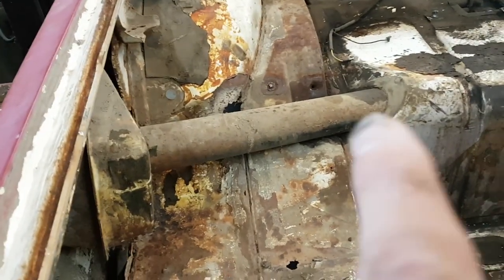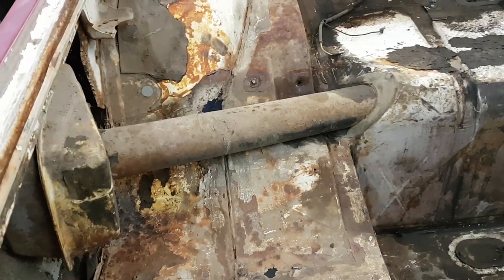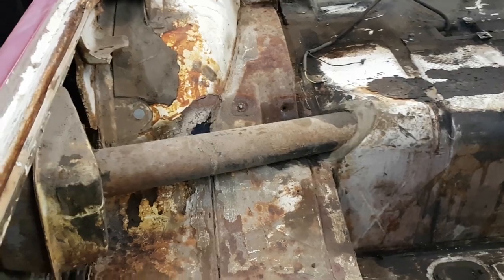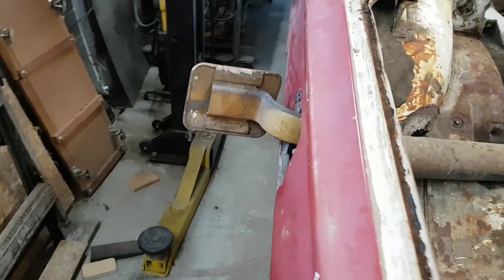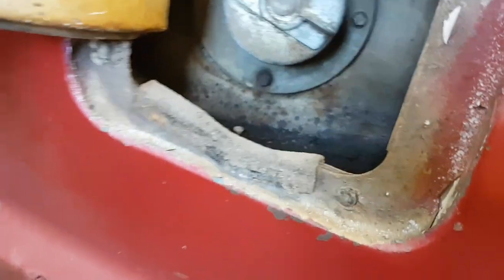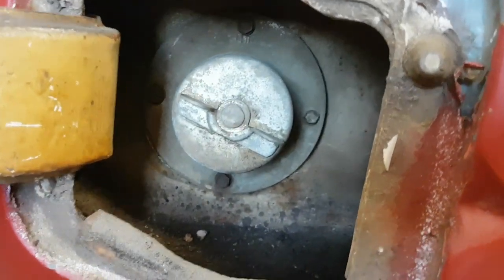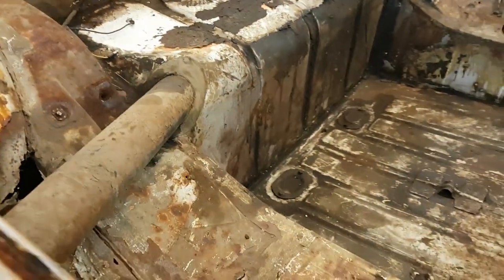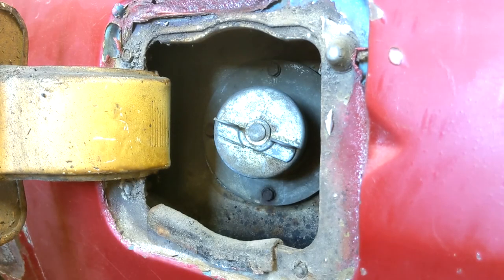Before we drop the tank we need to get rid of this filler tube. I don't know if there's enough room for it to go to the passenger side to get off the filler tube or not. So I'm going to unhook the filler tube up here - it has to come out anyway. So I'm going to do those four screws in there and see if I can pull that filler tube up.